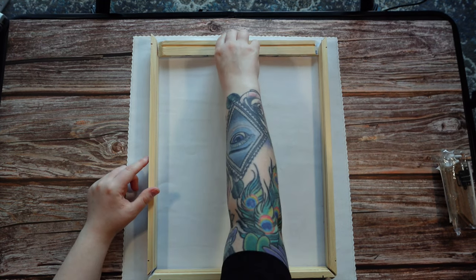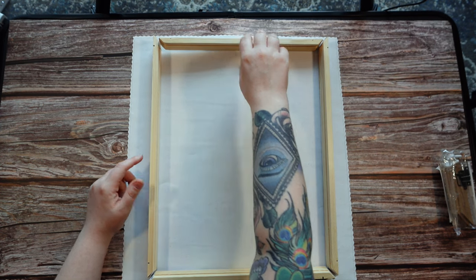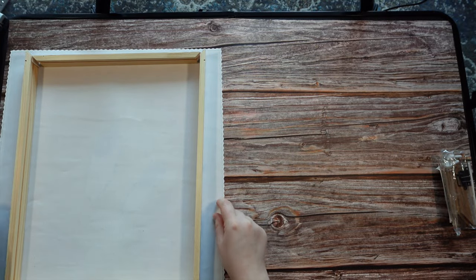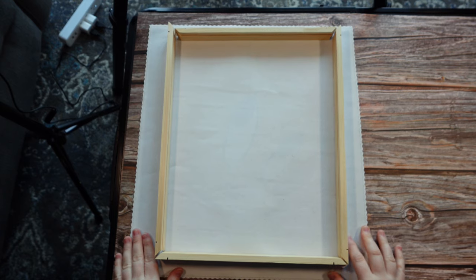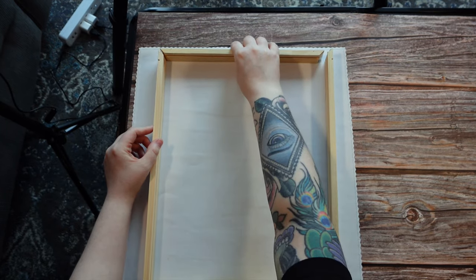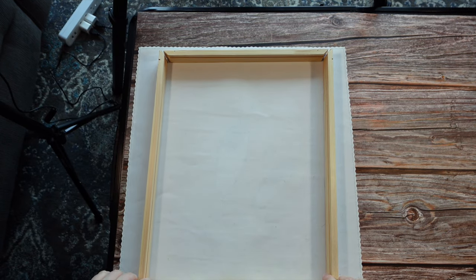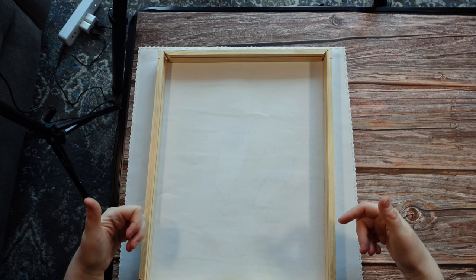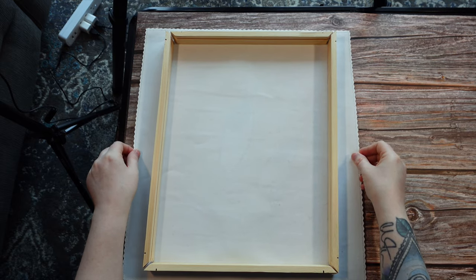When everything is said and done, you want all of your corners to connect — just like a nice picture frame. I had to bring the table right down to the floor to get it all in frame. When we are completed, this is what we want it to look like. The hard part is making sure the frame is straight and even when you flip the painting over.